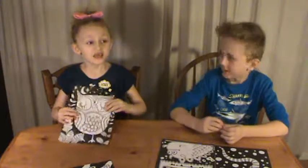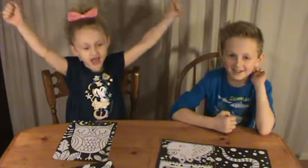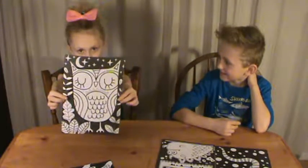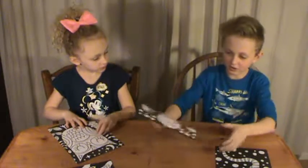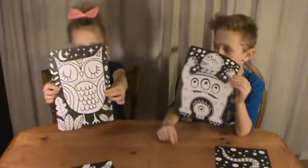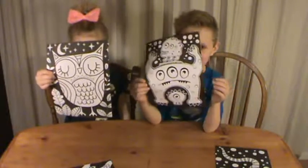Hi guys, it's Caitlin here and Ben. Today we're going to be doing a 3 marker challenge. I'm going to be drawing this owl, and I'm going to draw this. So first we're going to be drawing the pictures that we're holding up.